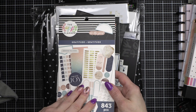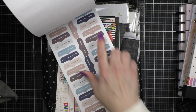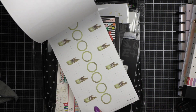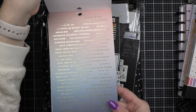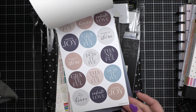I got this gratitude sticker book — I thought the colors in this were beautiful as well. I love these blue colors, neutrals, pretty. These are so pretty. I know I just said I don't like foil, but I can like foil — I just don't like it in super huge form. These are beautiful, I love these.